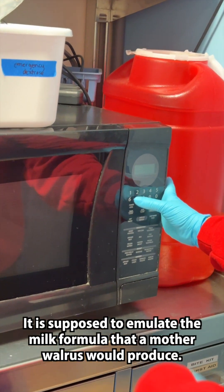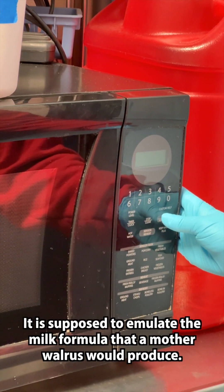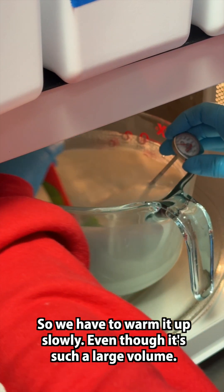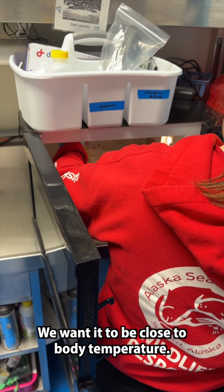It is supposed to emulate the milk formula that a mother walrus would produce. So we have to warm it up slowly even though it's such a large volume — we want it to be close to body temperature.